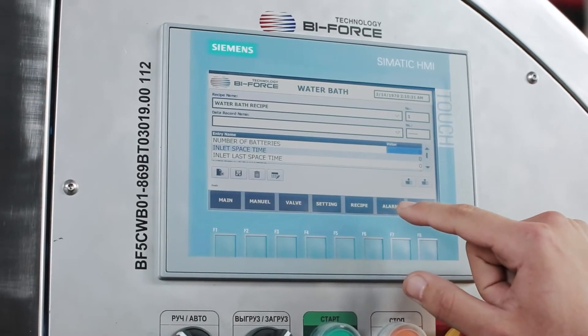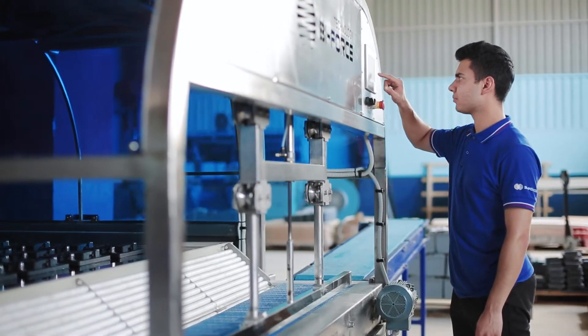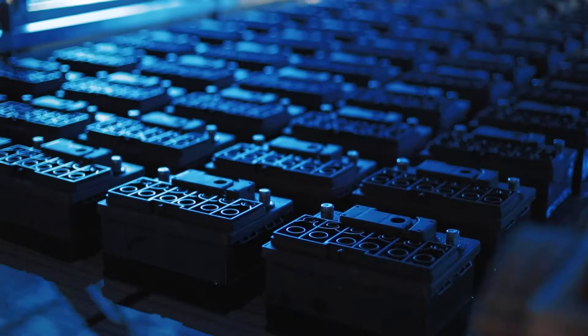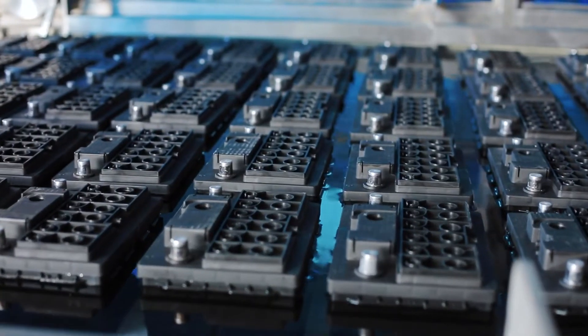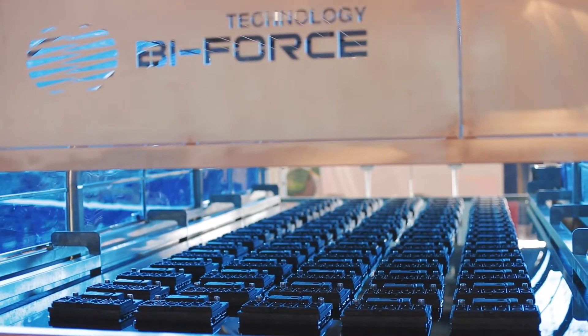Biforce Technology engineers have developed and applied a special technical solution that excludes regular intake and discharge of water for each charging cycle. The control of the level and temperature of the water in the tank is ensured automatically by the special ZIC sensor.